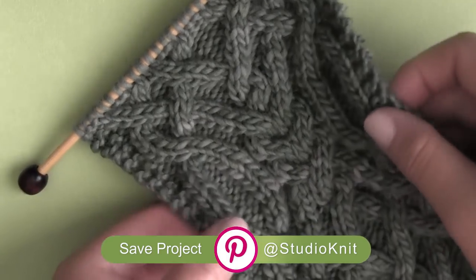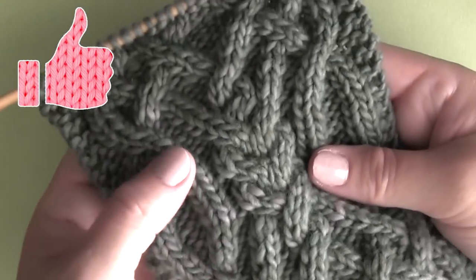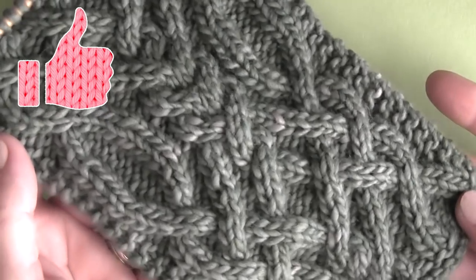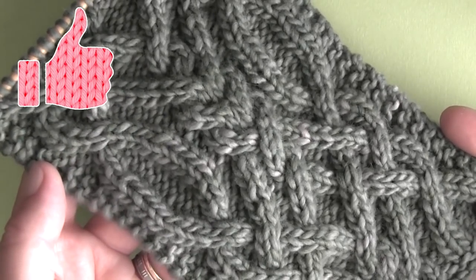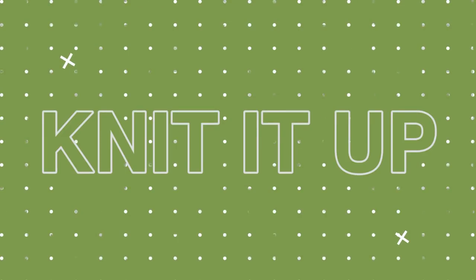Links for everything you need to know are in the description below. If you're excited to knit up this fancy Celtic Cable pattern, please like this video — it really helps me out. And if you are not a Studio Knitter yet, all it takes is hitting subscribe here on YouTube. So let's knit it up.